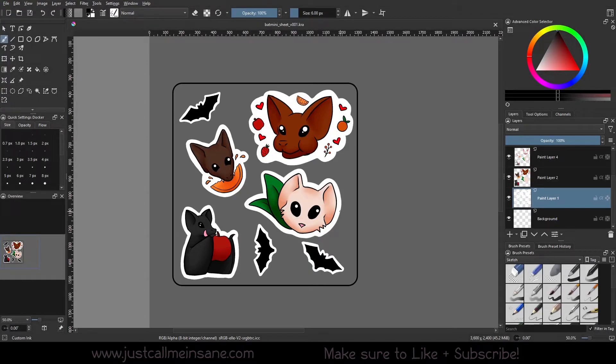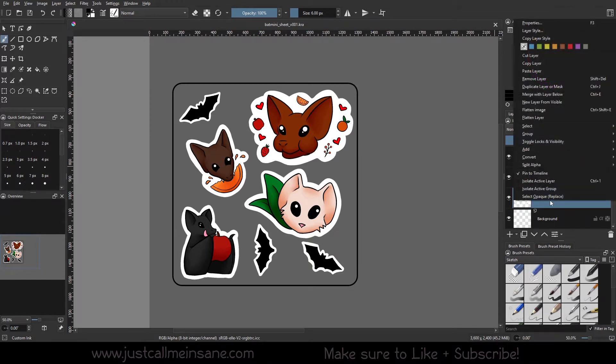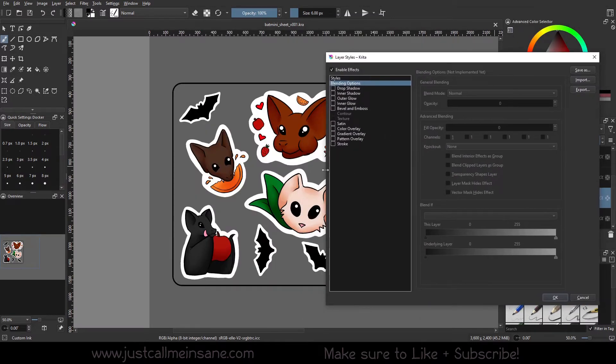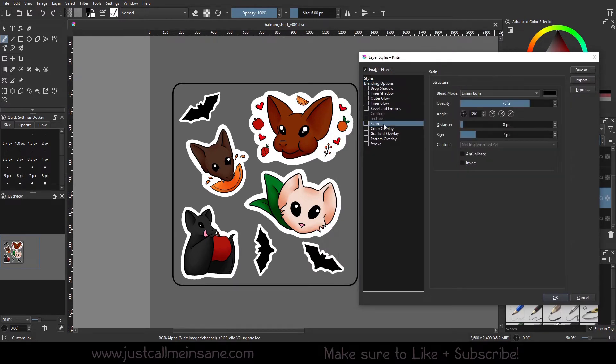Hey everybody, welcome back to another Create tutorial. Today we're going to go over the satin layer style — this will be very simple and quick. We're going to go to our layer that we want to apply this to, right-click, go to Layer Style, shift it over so you can see, go down to Satin, and make sure to check it on to activate it.